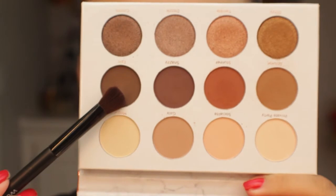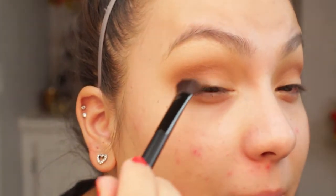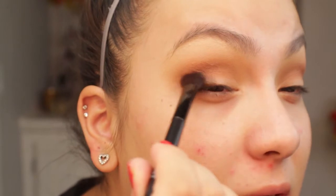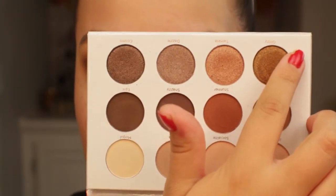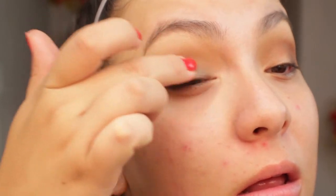I'm going in with a Royal and Langnickel Moda BMX 430 crease brush and taking the shade Epic, using a Wet n Wild flat/fluffy brush, just tapping that on the outer portion and blending it in. Now I'm going to mix the shades Cosmo and Glitzy. I'll apply Cosmo first with my finger — it looks exactly like the shade Epic but with sparkle — and then I'm going in with the shade Glitzy.